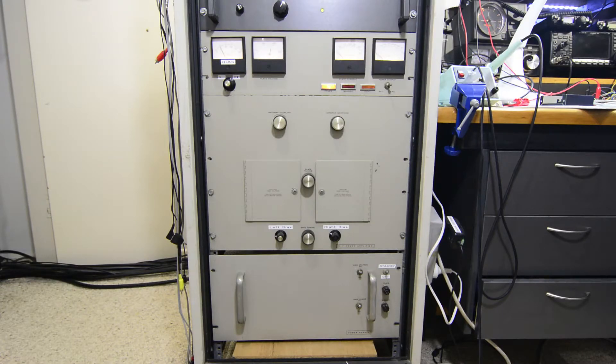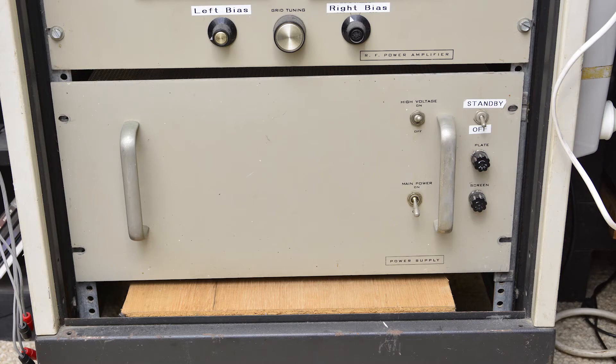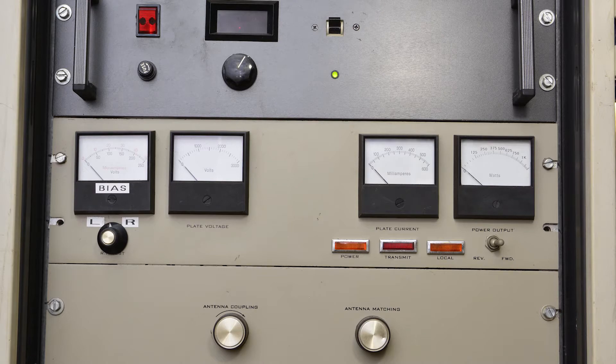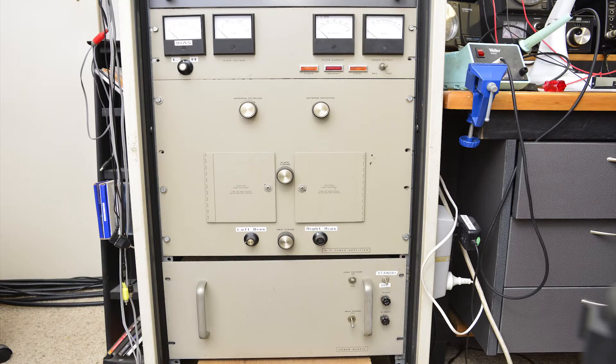It consists of three main assemblies: the power supply, which is 5 rack units high; the RF deck, which is 8 rack units high; and the metering panel, which is 3 rack units high. So all up, you'll need 16 rack units of space.